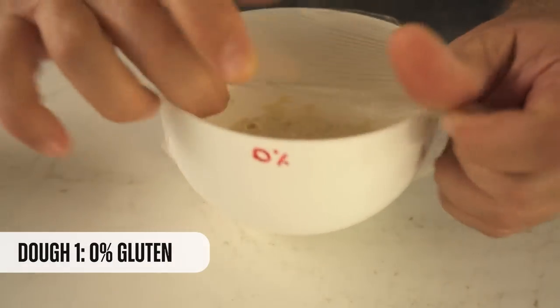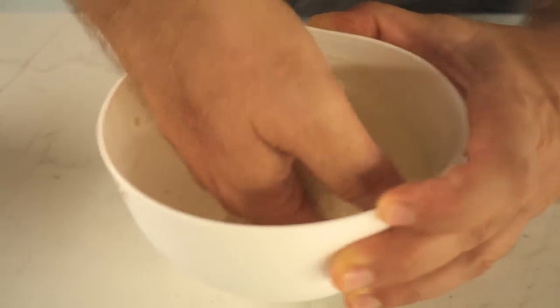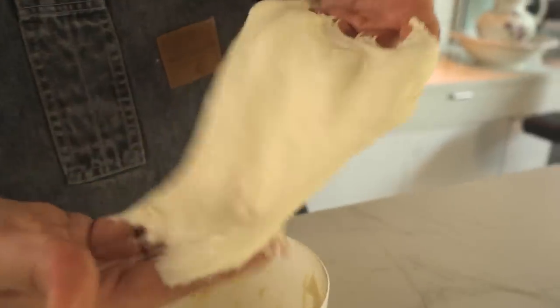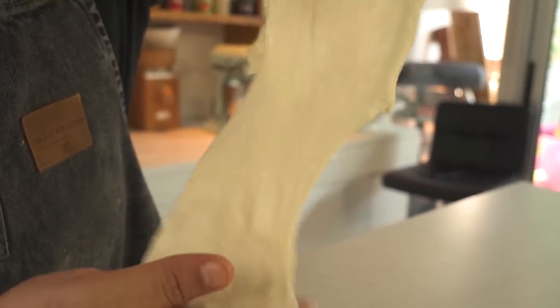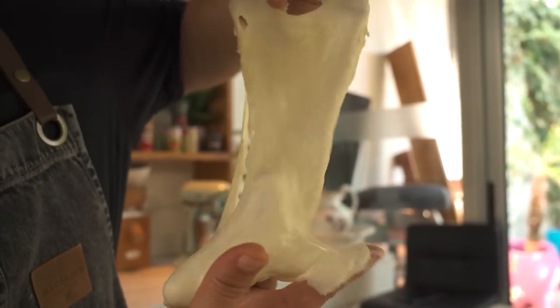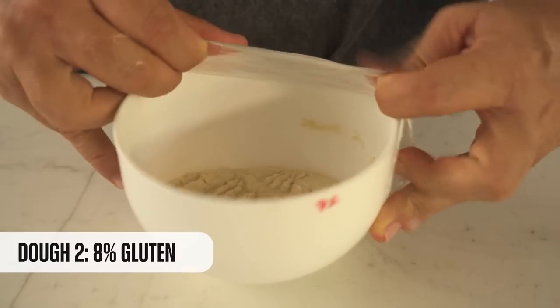What I'm looking for in this autolyse is to check the gluten membrane and see how much I can stretch it before it tears apart. With wet hands I start stretching the first dough — the one with no gluten. It's looking okay, some stretching, but it didn't last as much as I thought. It has no gluten at all — what a mess.